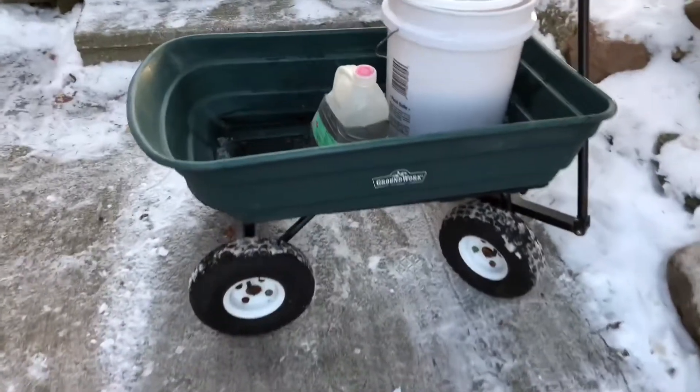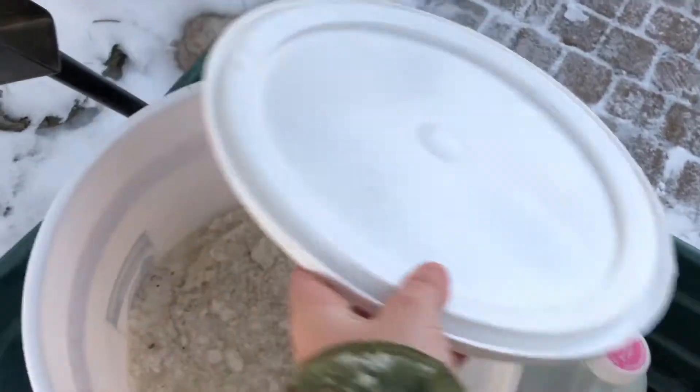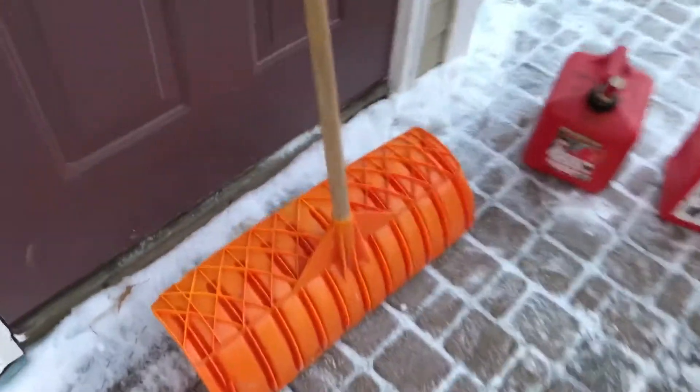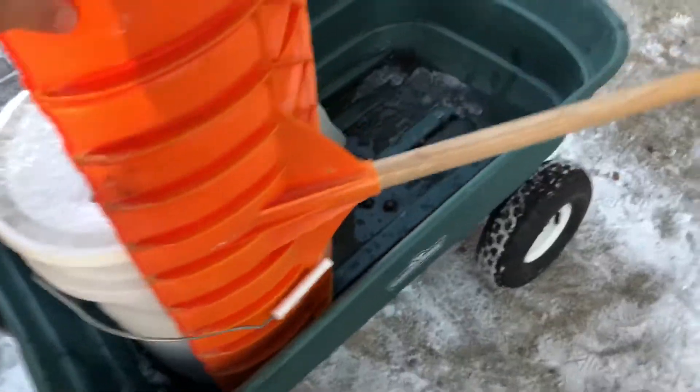This is what I use to get around — I use my yard work wagon. I keep my salt in it. There is my salt. I usually fill up an old tea bottle or an old bottle that I don't use, and I put my ice melt in it so it's easy to spread. I take my shovel and put it inside the little handle here so it doesn't fall off when I'm transporting things. It stays in and it works good in snow.